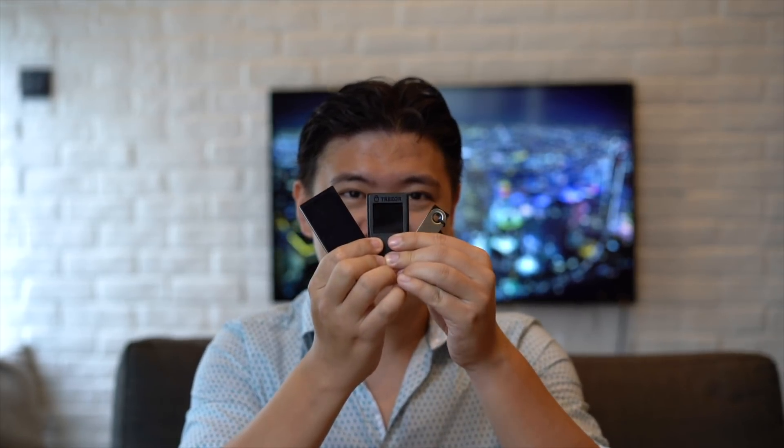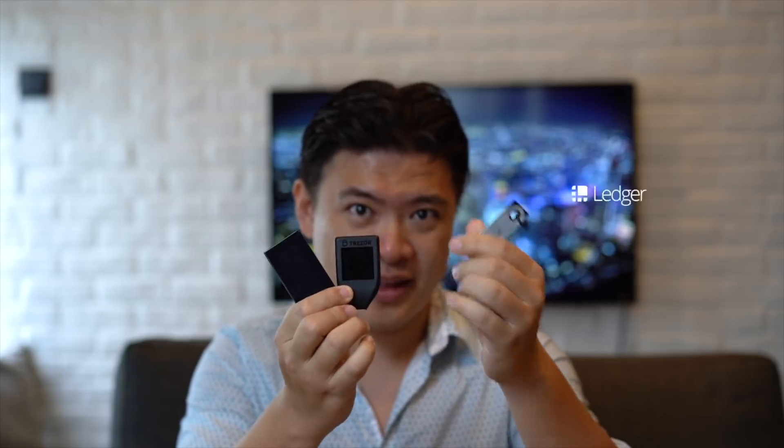Having owned all three of these devices — the Ledger, the Trezor, and the KeepKey — which was the best, and if you're getting started, which one should you buy? I definitely feel like if you're starting out, the Ledger is the best choice. If you just want something small, it's cheap, it's affordable — it's 79 euros at this point — and it has the most support for different cryptocurrencies. For example, if you want to use a decentralized exchange like IDEX, it's already got support. Switcheo has support for the Ledger. It's a great entry device, though it doesn't have premium features like a touchscreen, and the screen is relatively small.